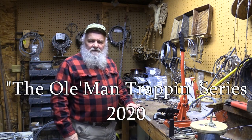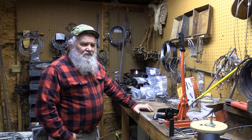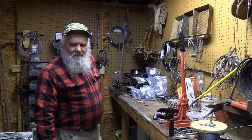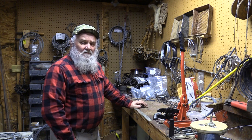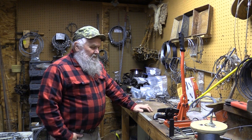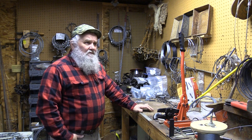Hey folks, this is JW with Stevens Family Outdoors. This is the Old Man Trapping Series and today is the 27th of January 2020. We're getting ready to run a snare line for coyotes tomorrow. Going to get a few snares ready tonight, or this afternoon, and get them ready for tomorrow.